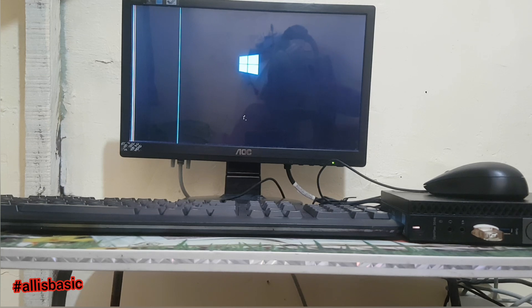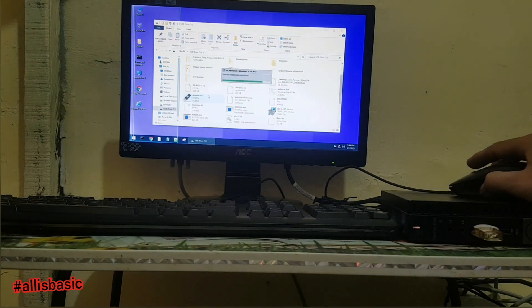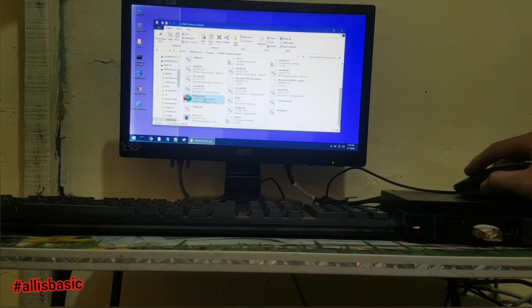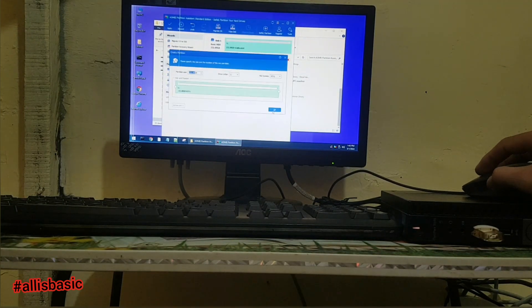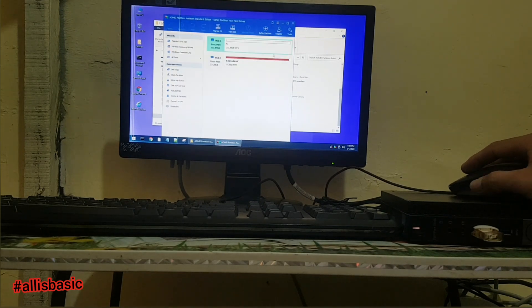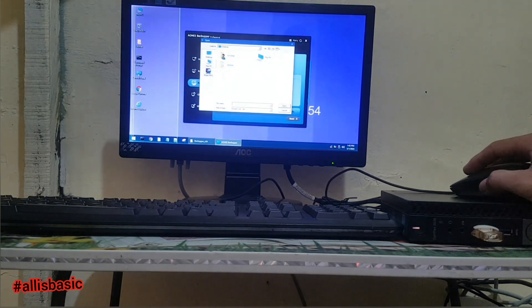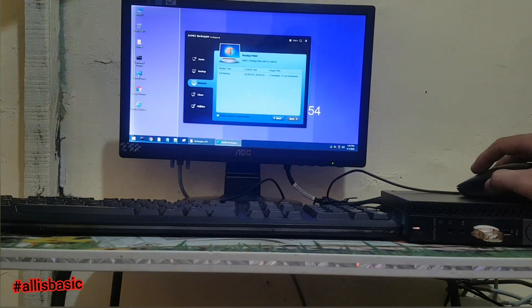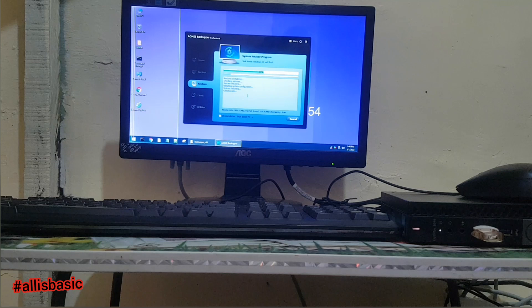Just wait for it to boot up. For this process I'm using my own rescue disk and I will restore my backup image. I'm deleting the old partition and creating a new partition, then starting to restore the backup image file. After restoring, it will shut down — I chose to shut it down, but you can choose to restart after restoring.